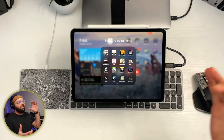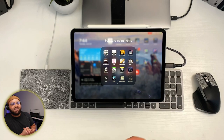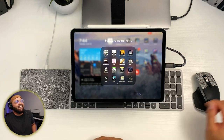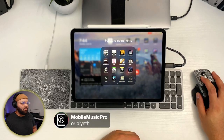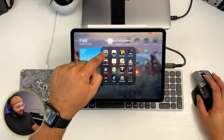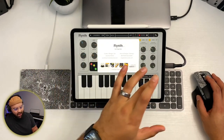So my favorite soft synth for the iPad is what we're going to be talking about right now. I saw some guesses in the chat — Moment Music Pro said five bucks says it's Synth Master 2. No, it's not Synth Master 2. He did mention Plinth though, which is similar to what I'm going to be mentioning. It is in fact Flinth by the folks at Fingerlab.